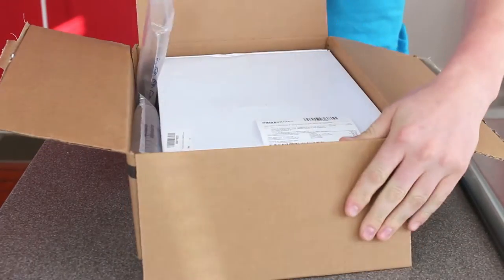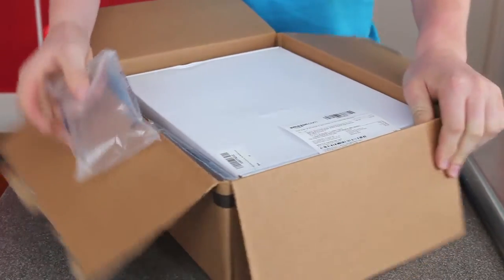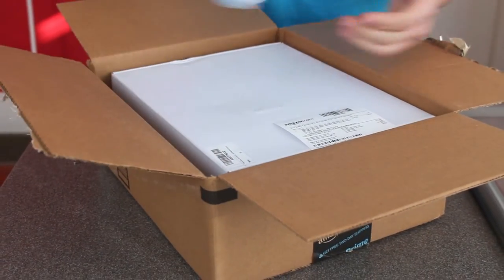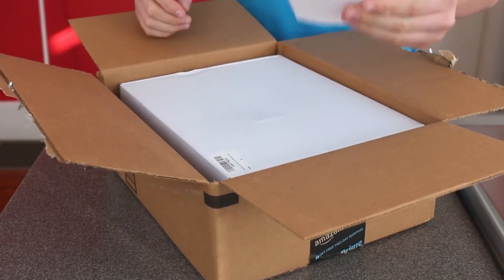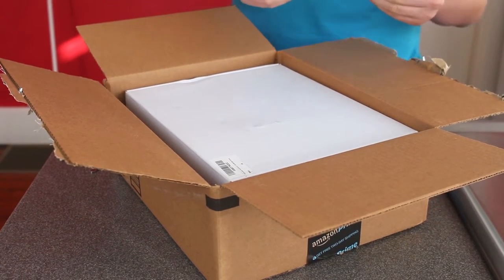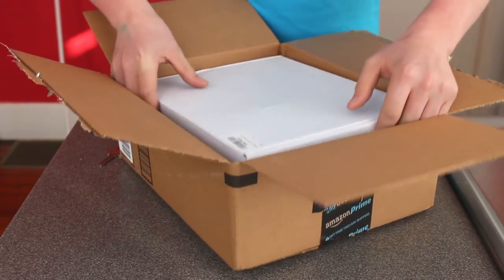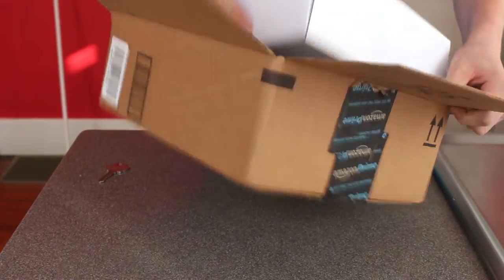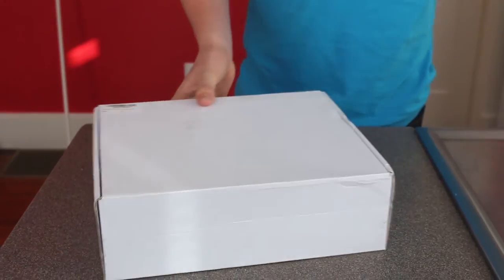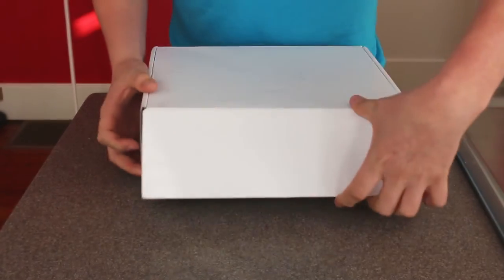Okay, so when we open the box, we have bubble wrap and air pockets. So here's the receipt — Neewer, aluminum alloy, foldable rig, movie kit, film — $40.99. So we have a smaller white box inside, and I'm going to give you all a first-hand view.